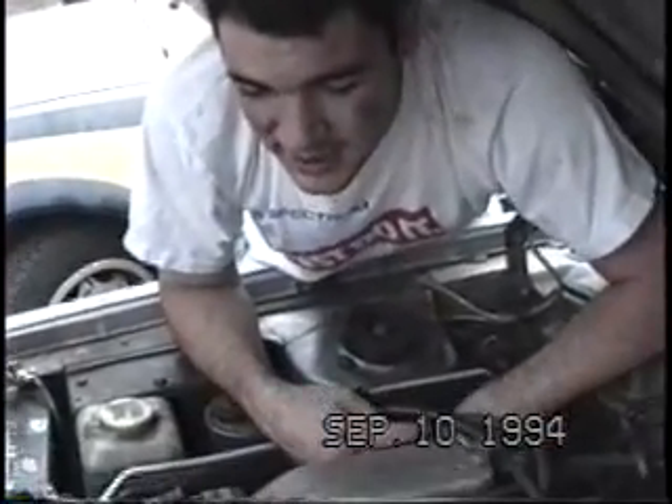Well, basically, what's the problem? The damn starter went out. Going to have to readjust everything. Going to put a new solenoid on here. And I think the starter will run you about $85. Charge you another $35 for the solenoid.